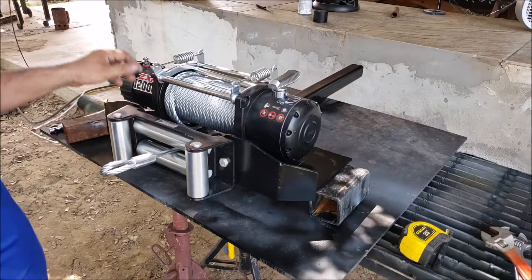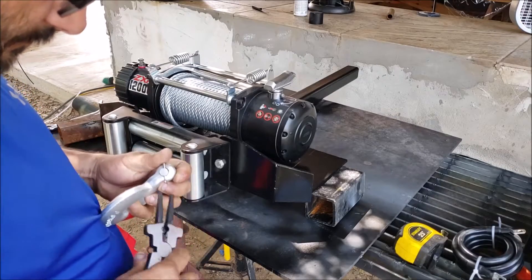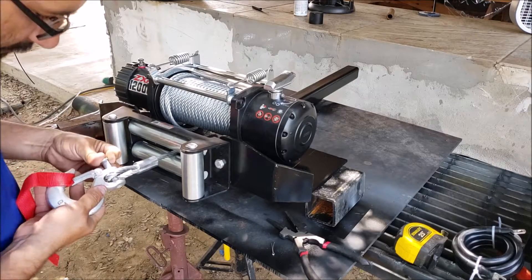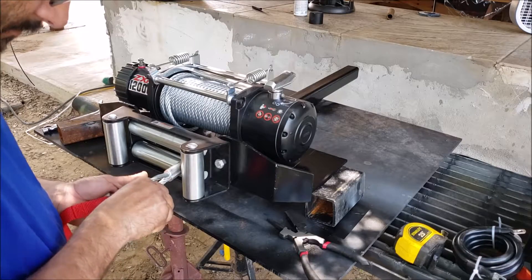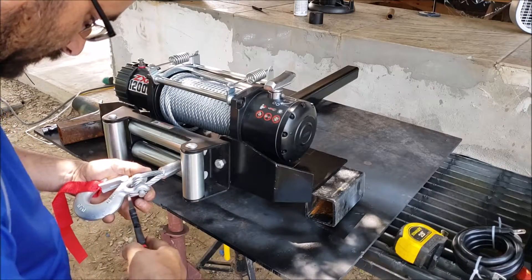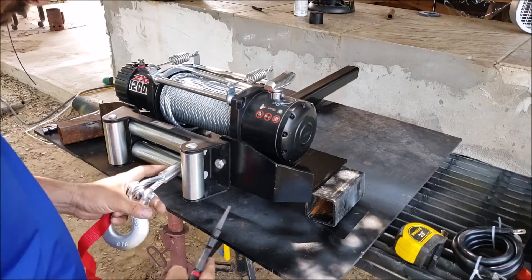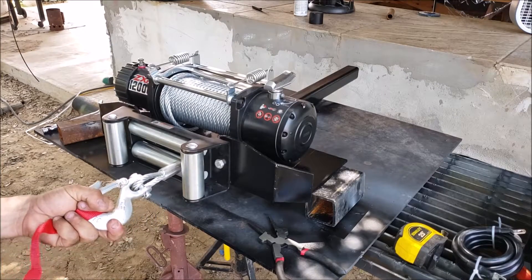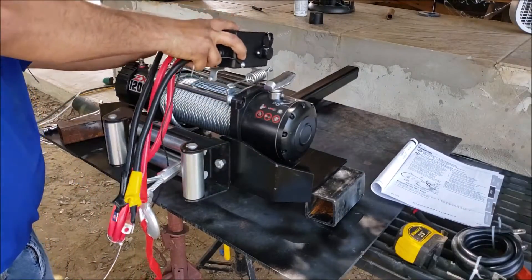I guess the next thing is to do all the wiring connections and the solenoid box. Guys, I got the hook here — put it in place. We also got the little red strap here. You know, you grab it from here — you never want to do this. You don't want your fingers to go in there.